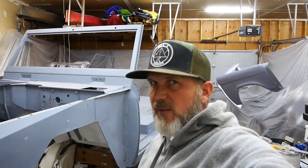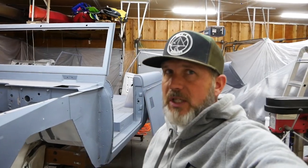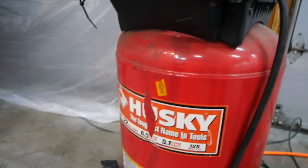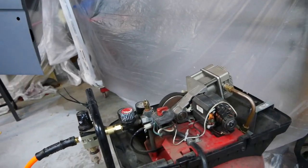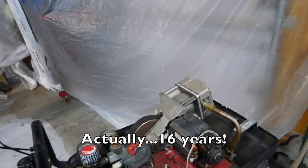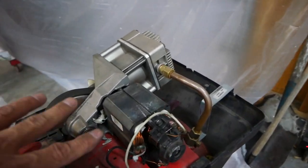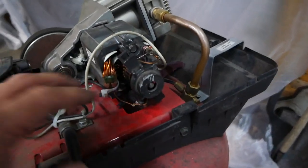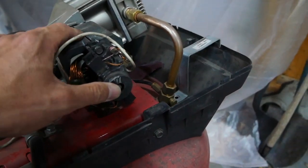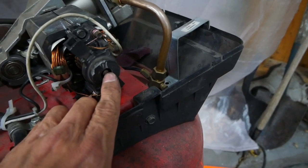I've got a Husky 22-gallon compressor — you may have a bigger or smaller one or one from another manufacturer, but a lot of them are just like this. I've already pulled the top off; it was a few screws. Inside you have the motor, and the motor has a fan on the end of it, and that's what caused this problem.